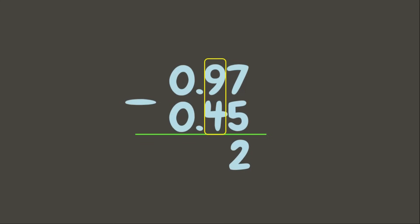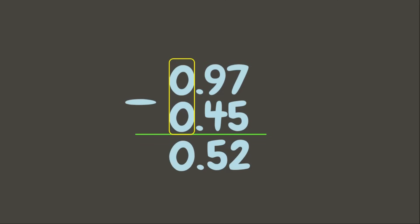Great job! Now let us try subtraction. First, we need to align the numbers vertically — make sure the decimal points and digits with similar place values are aligned. Now let us subtract: 7 minus 5 is 2, 9 minus 4 is 5. Put the decimal point aligned from the decimal points above, then 0 minus 0 is 0. Our answer is 52 hundredths.